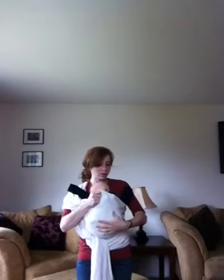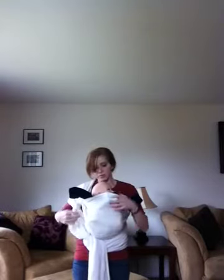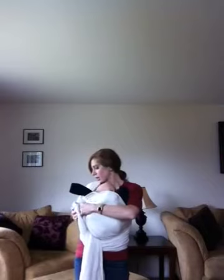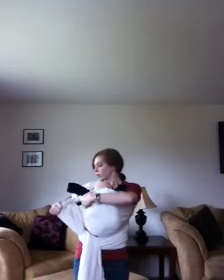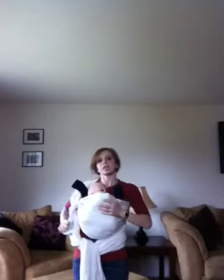Supporting him with one hand, I'm going to make sure that everything is nice and snug. If I need to tighten either layer, you want to make sure that the outside layer comes all the way up nice and high on his body and that it's snug. So I'm going to tighten through the wrap, through this loop here, and get everything nice and snug.